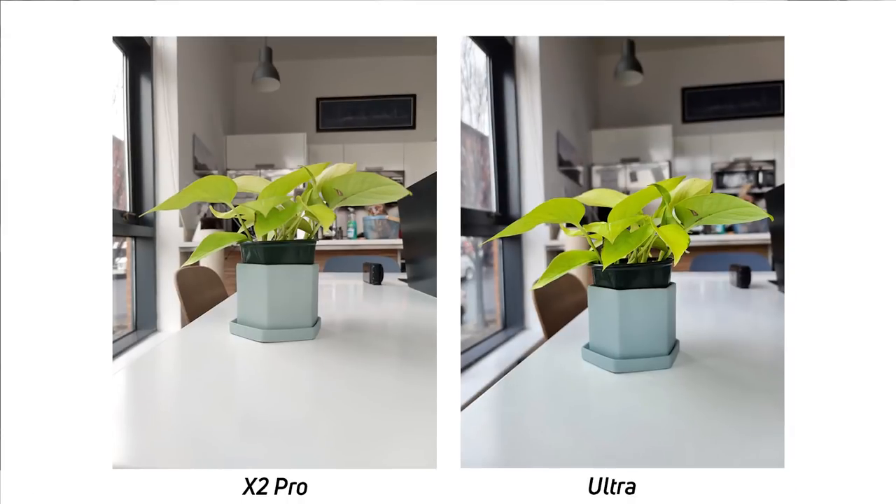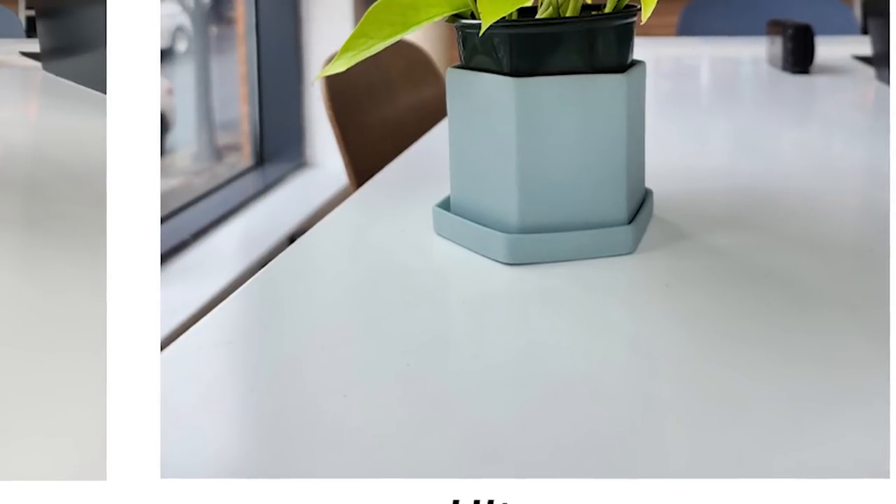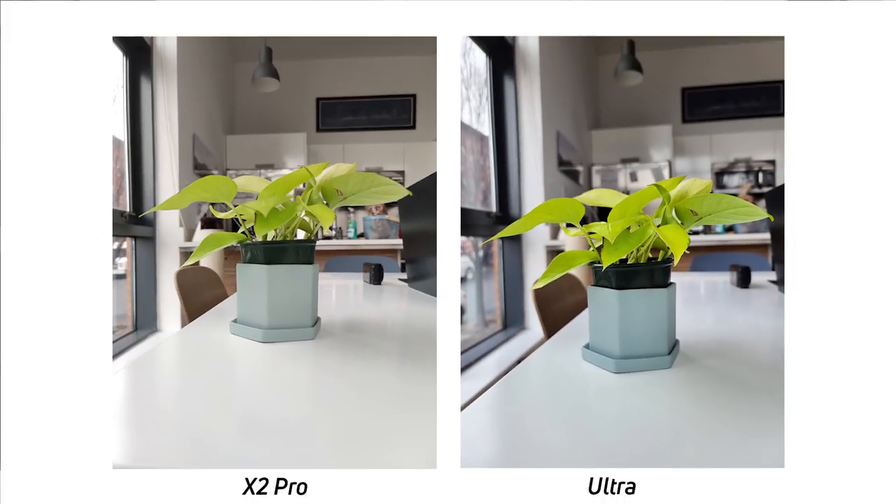Also, the Galaxy S20 Ultra likes to put color in the highlights and shadows — you can see the table has some blue on it, kind of a cast probably from outside and from that potted plant. But in reality, the Oppo Find X2 Pro is much more true to life here.